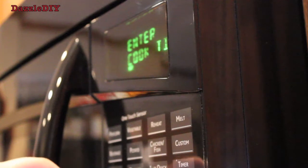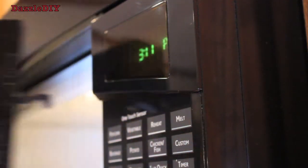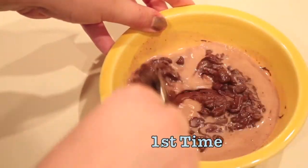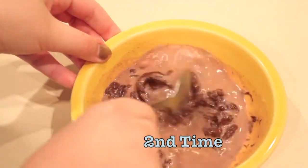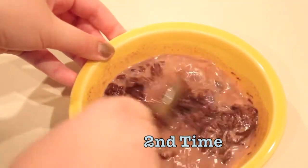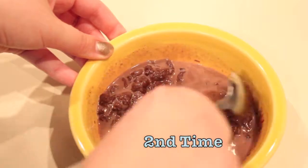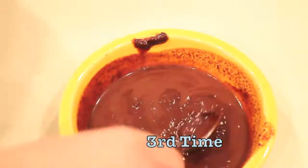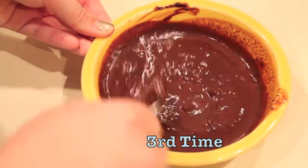Now when you warm up the chocolate, you don't want to burn it, so you have to temper it. That means you warm it up for 20 seconds, take it out, then stir it, and put it back in for another 20 seconds. You stir it again, then repeat until it's completely melted. If you stick it in for a full minute, it'll end up burnt.